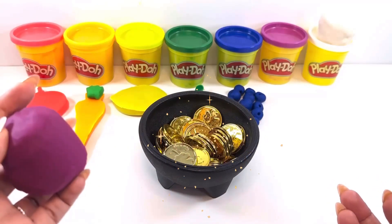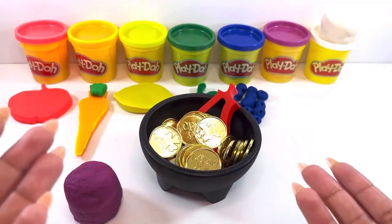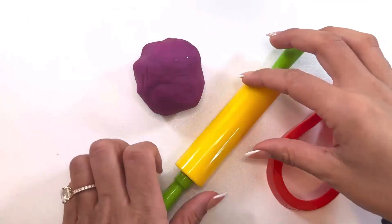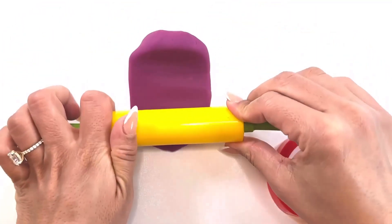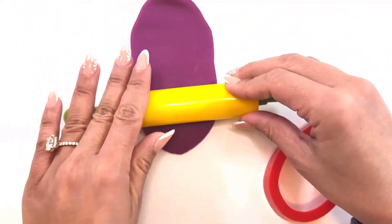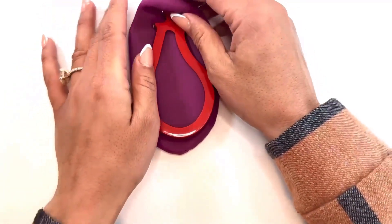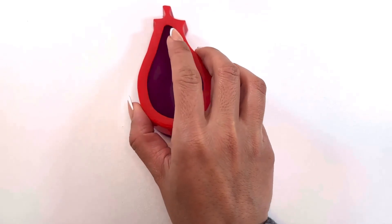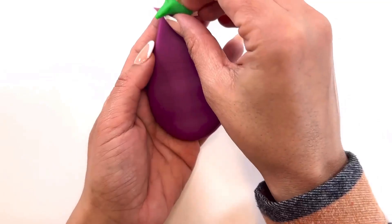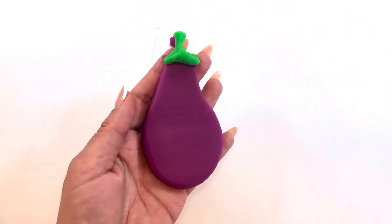The last color in the rainbow is purple. Pot of gold, what should we make for the color purple? I can see it sticking out — what could it be? Oh, it's an eggplant cutter! I bet you know what we do first — we roll it. Then we press the cutter down, take away the extra, and carefully remove it from our cutter. I also need some green to go on top. And there we have our purple eggplant!